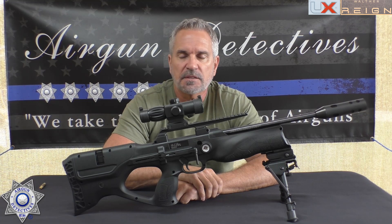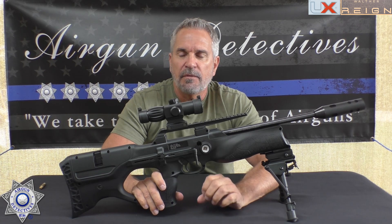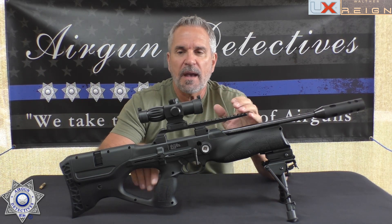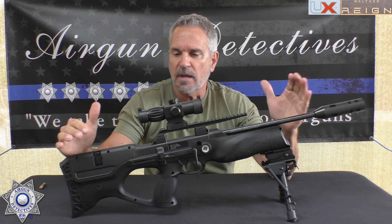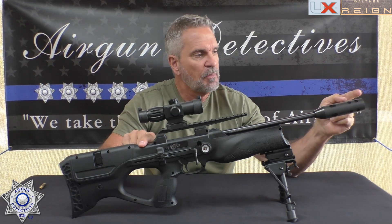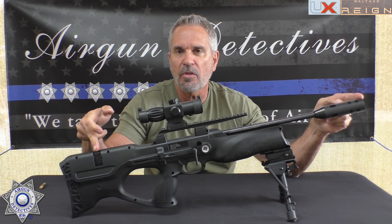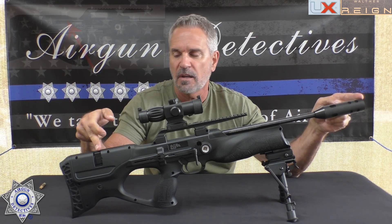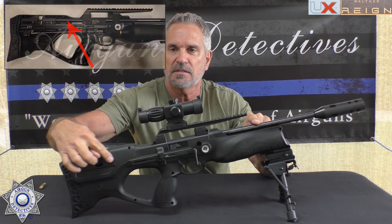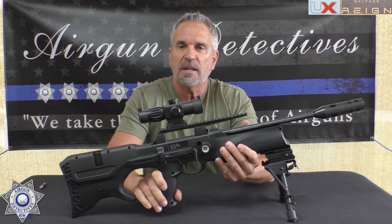Let's get back to the Walther. This is a bullpup — a compact air rifle. If you don't know what a bullpup is, you might think it has a short barrel, but that's the secret: the barrel on this model is actually 23 and a half inches. It runs from the front all the way into the back of the stock, right to where the magazine is. Your barrel travels that entire distance.